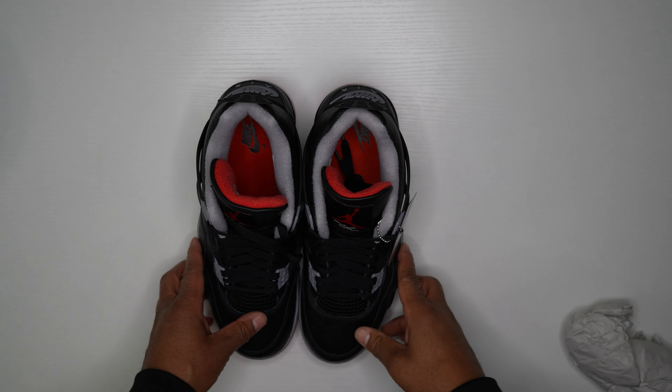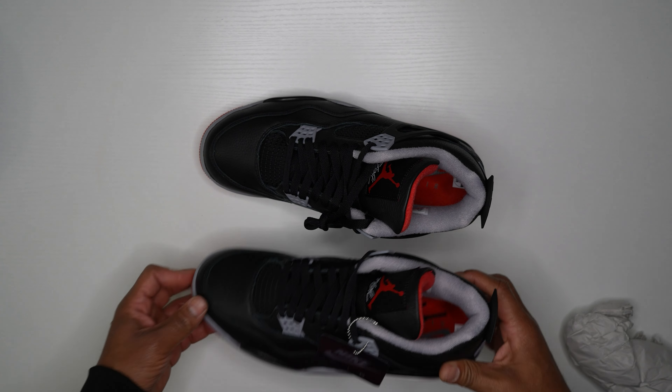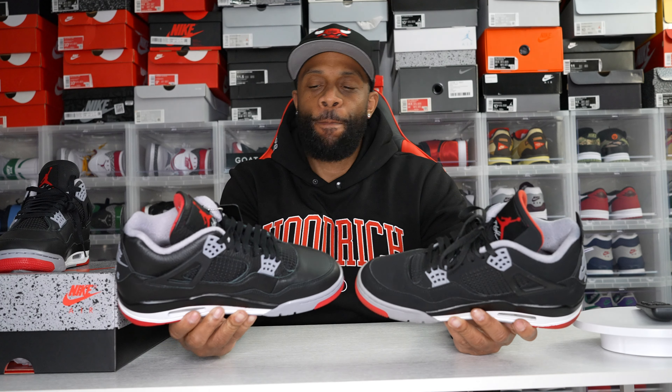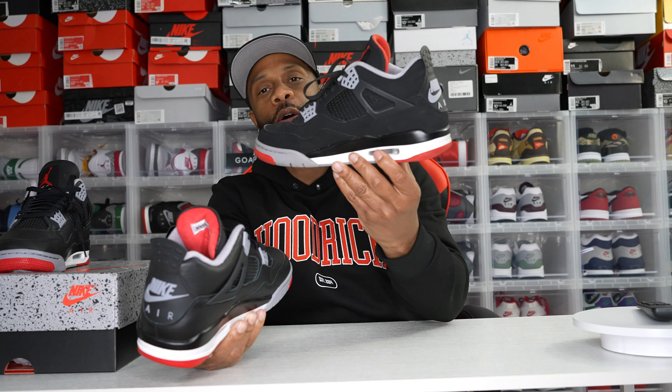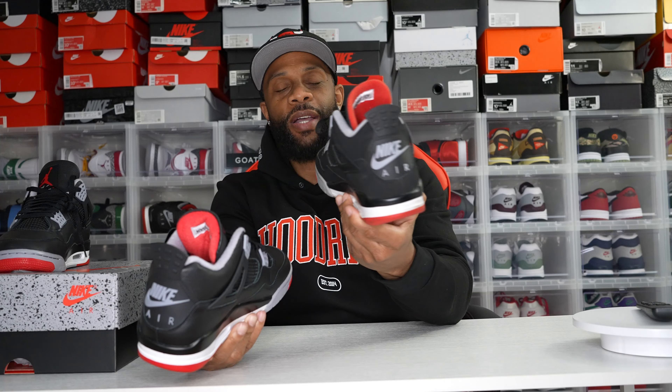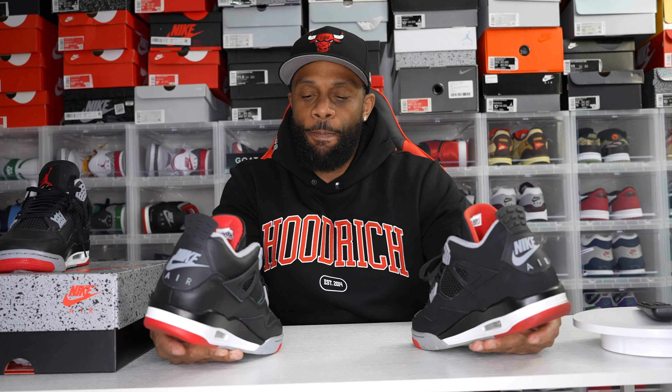Now let me give my thoughts and we'll end with an on-foot. The big question is: which do you prefer — the 2024 Reimagined Bred 4 in leather, or the OG retro 2018-2019 version in nubuck?